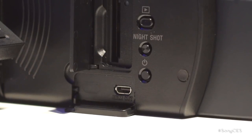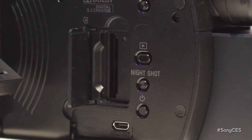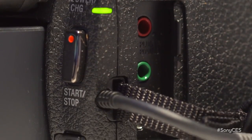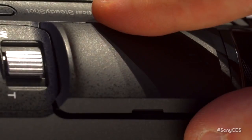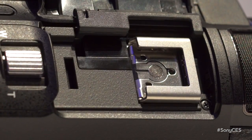Let's mention the ports because I noticed there's quite a few on here. Yeah, there's a micro HDMI out so you can go directly to a 4K TV. On the other side there's a mic in and headphones to check your sound, and at the top — my favorite — is the MI shoe, the multi-interface shoe. That's going to really up your production value, connecting lights or a better microphone.